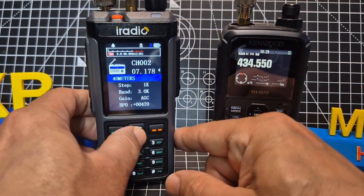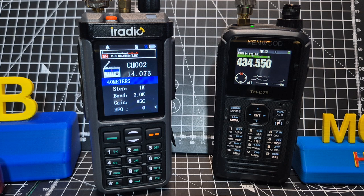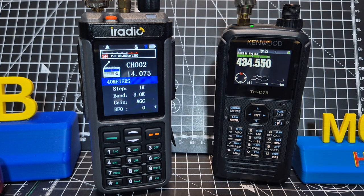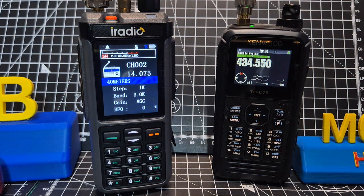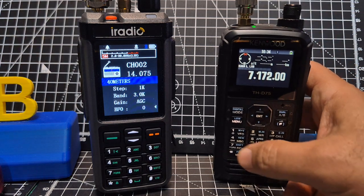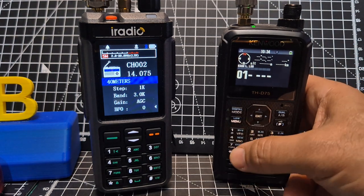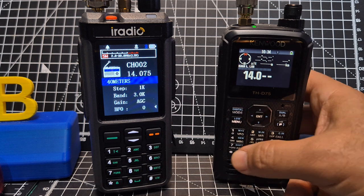So let's find a strong signal on the iRadio and then we'll compare. Annoyingly it's not very busy. I've got some FT8 there — I'm testing on my IC-7610 here, trying to find some activity. We've got 14.175 there for now. So on the B band we can type in the same frequency: 14...